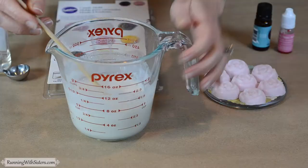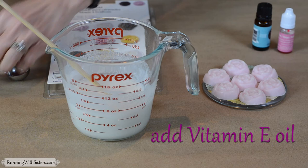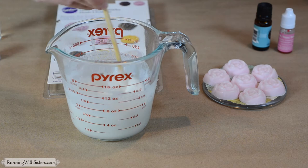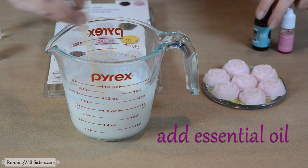Now we're ready to add our vitamin E oil — we're going to add one teaspoon. This is going to help it be a nice emollient. We'll stir that in, and once it's nice and stirred, we can add our essential oil.